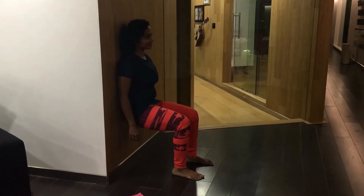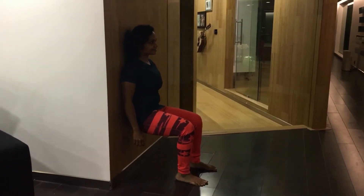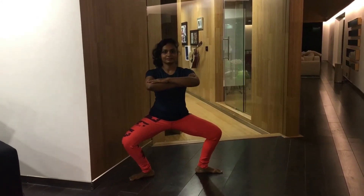Hold a squat on the wall for 30 seconds. Hold a sumo squat with your toes facing outward for 30 seconds.